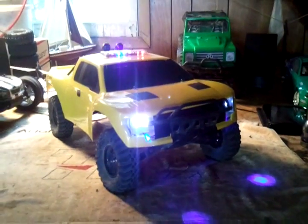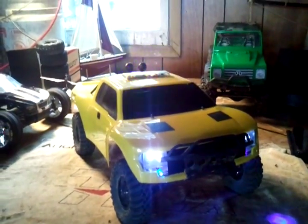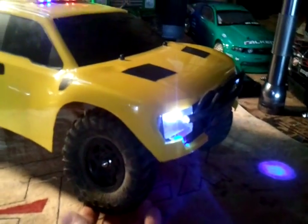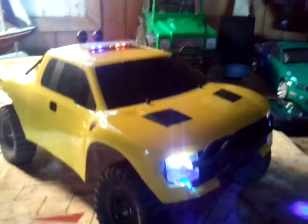Hello, this is an updated video of my Traxxas Slash police truck. Since the last video I made of it, I changed out these rip saw tires — they're from an Axial SCX10 — to make it look a little bit cooler I think.